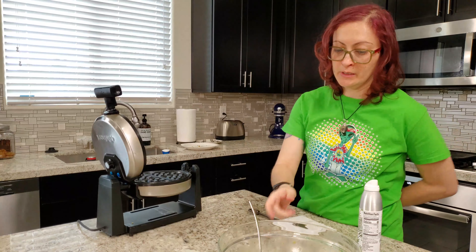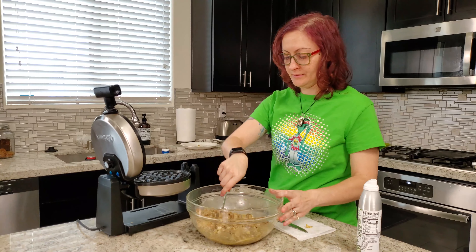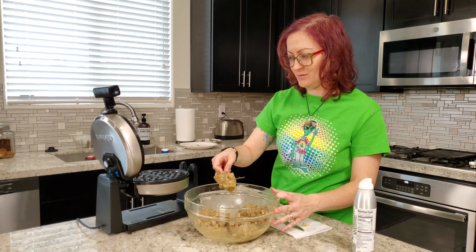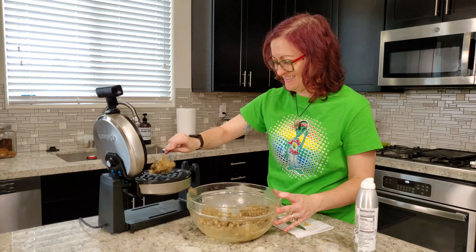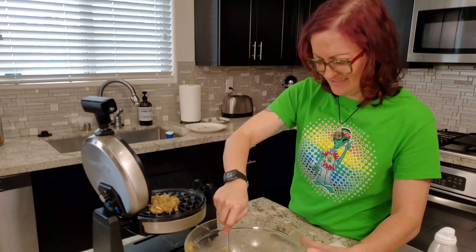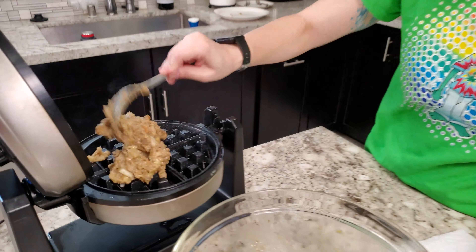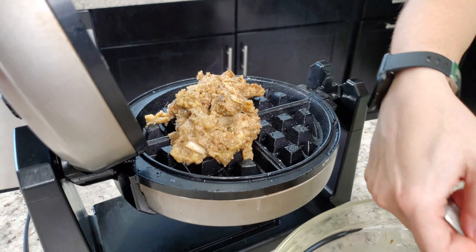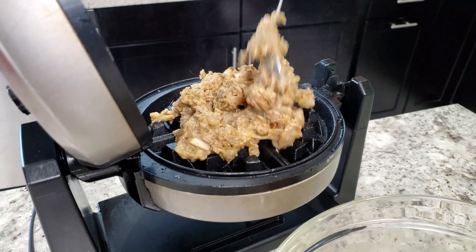I'm nervous about this one. Why? I guess because if it's bad, it's going to probably be really bad — because of the stuffing. Because it's like bread, you know? So if it doesn't crisp up, it's going to be gross and mushy. Yeah, it looks like ground beef right now. It does look like ground beef — very ground beefy.